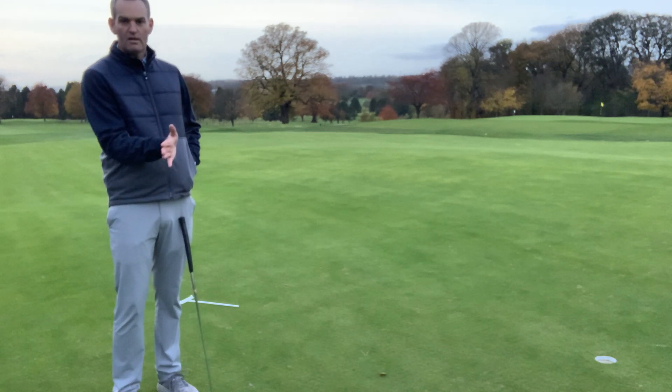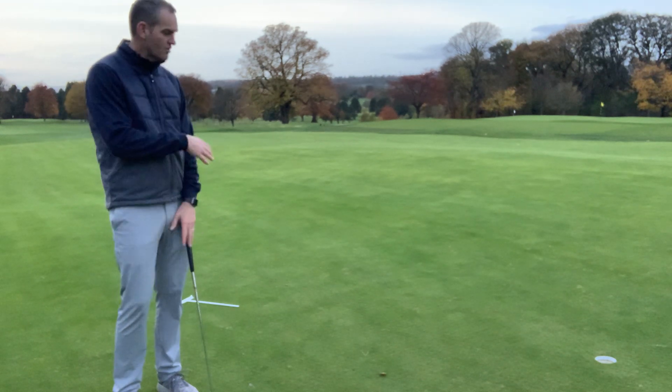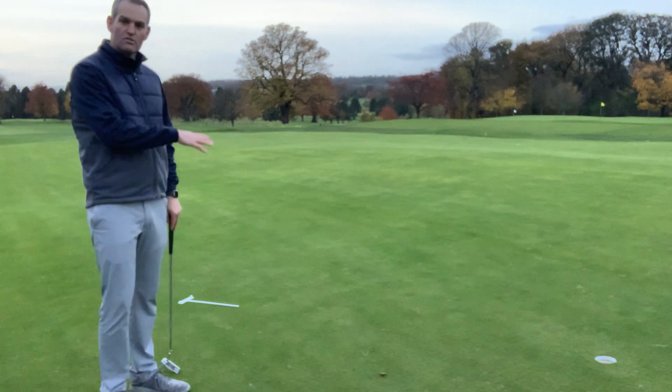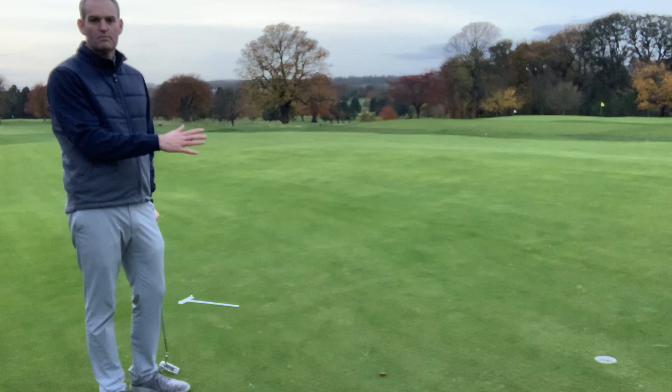If my face is pointing right at impact the putt is going to miss right, left is going to miss left. Obviously that doesn't include the break, but I've got this putt measured as a straight putt and as you can see there I managed to start it beautifully down the line and it went straight in the middle.